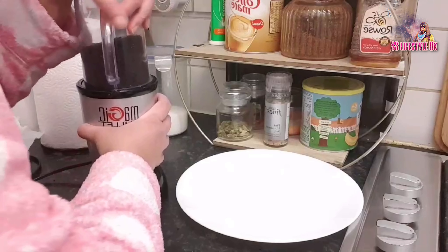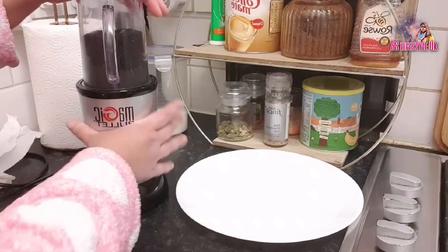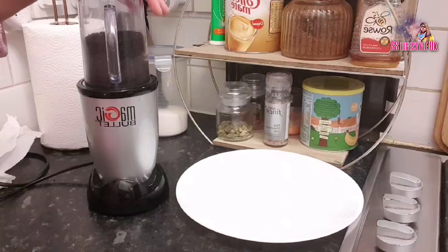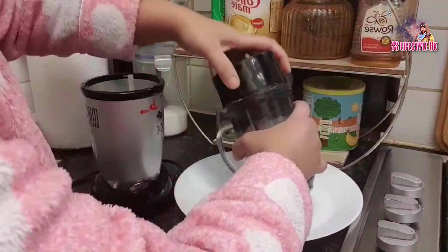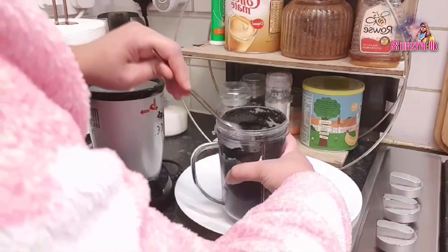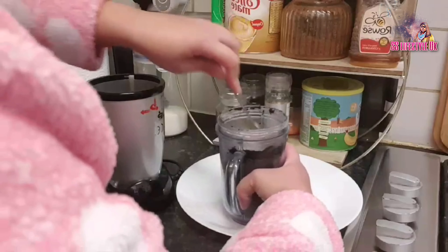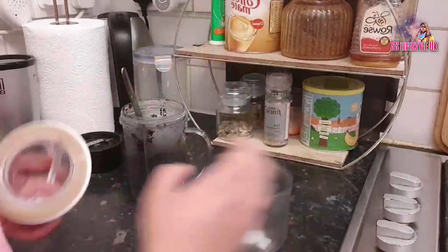I will blend it in with the powder. I will blend it in with the texture. If you taste it, the taste is very interesting and I will take time to make sure the taste is very good. I will put a blend in the same way, then I will put salt in the same way.